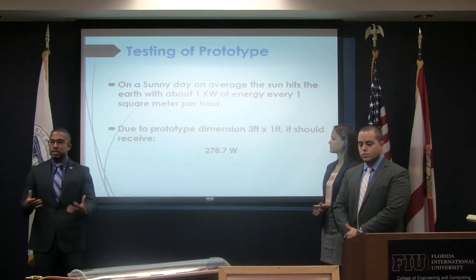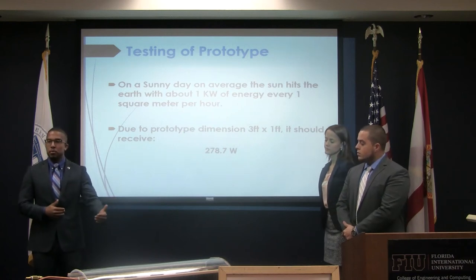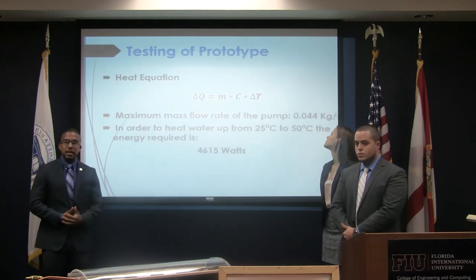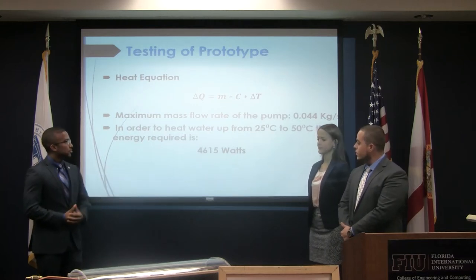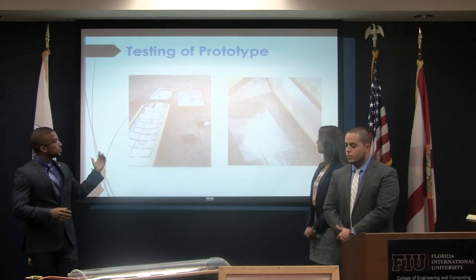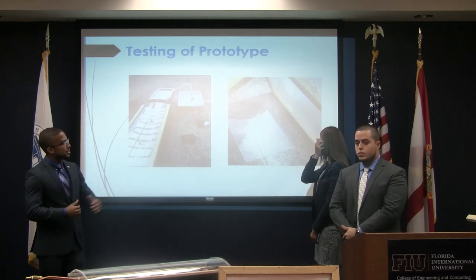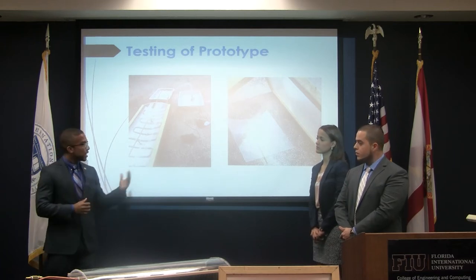On average, on a sunny day the sun strikes the earth with about one kilowatt of energy per square meter. Taking this into consideration, since we have a roughly three-foot long, one-foot wide model, we should generate about 278.7 watts of energy just from sunlight striking it. In order to get an idea of how much energy we would need to just double the temperature from room temperature to 50 degrees Celsius, we did some basic heat transfer calculations and found we need about 4,615 watts, which we still needed to generate. We used spare leftover materials to test the Fresnel lens first, so we didn't risk compromising our model.